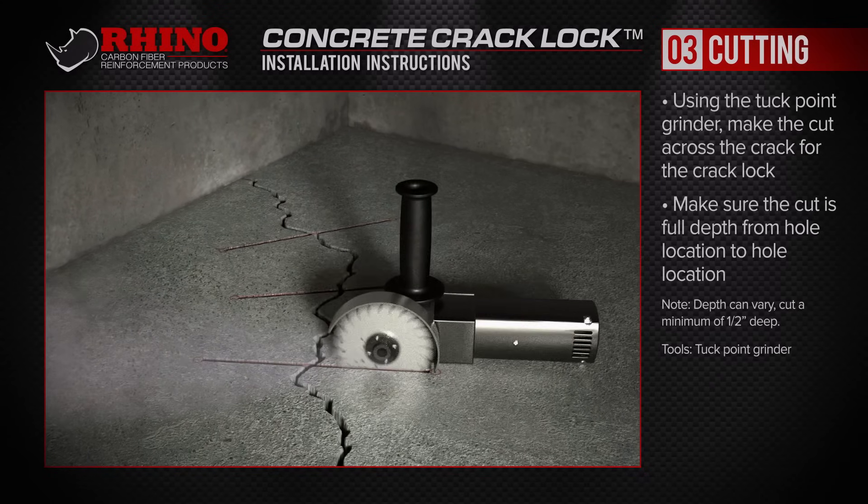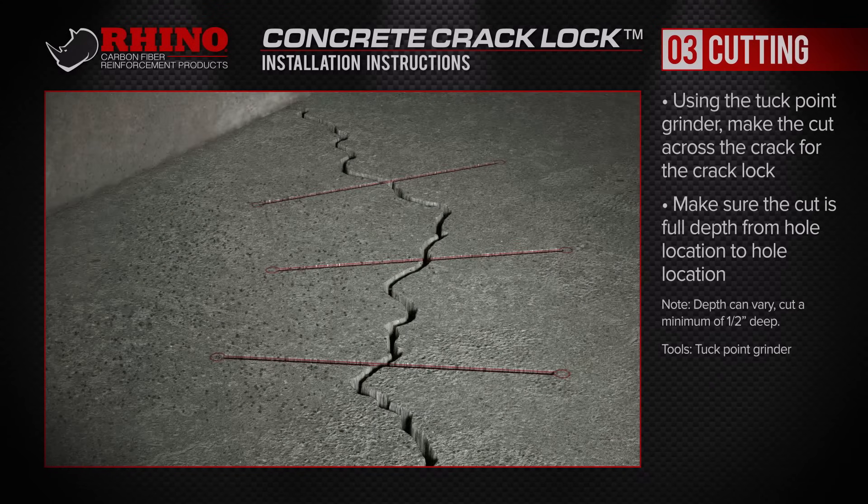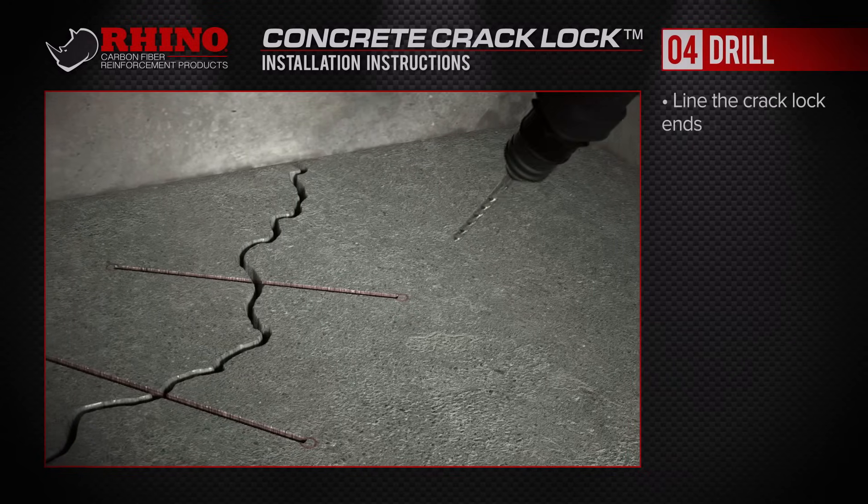While the depth of the cut can vary, be sure to cut a minimum of a half inch deep. Also be sure the cut is the full depth from end to end.